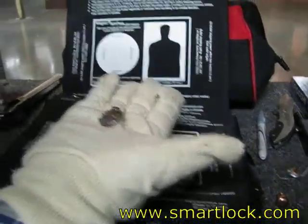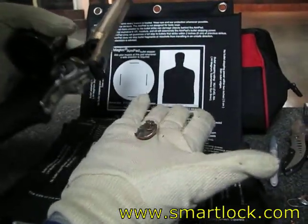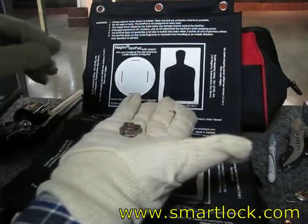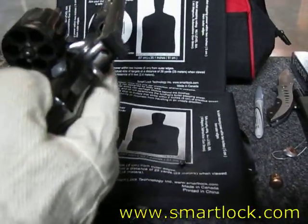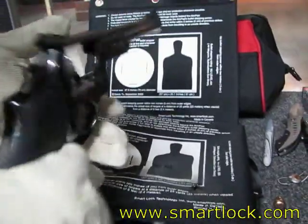This one is the Ruger 44 Magnum. So the bullet is from the range — it's a standard one. And then I can find the bullet, so I can embed it inside. And it's shot by Smith & Wesson.